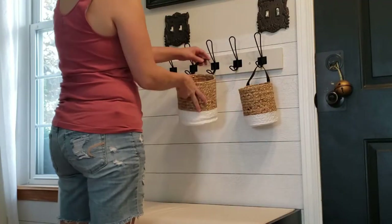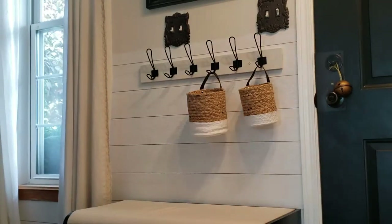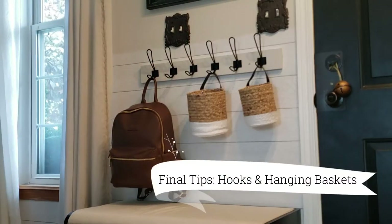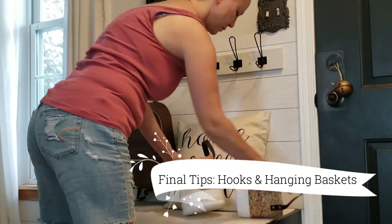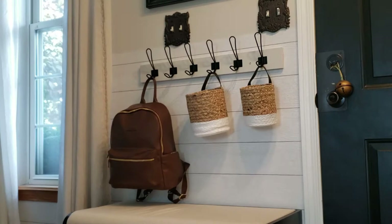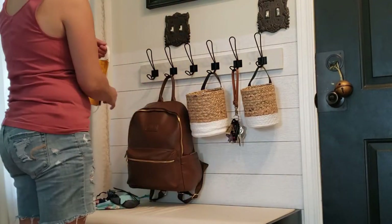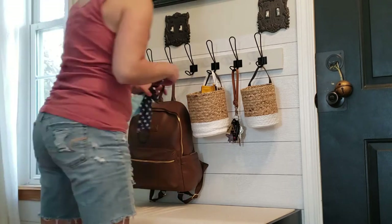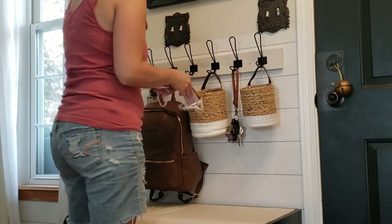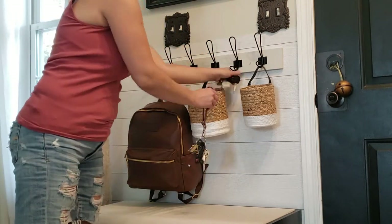It turns out I didn't get to finish it yesterday, that's why I'm in different clothes, but that's okay — it is finished now. I'm just adding two more tips I want to share with you: use smaller baskets, and definitely put some wall hooks up so that you can hang baskets and put stuff inside to conceal it so it doesn't look cluttered and sloppy.